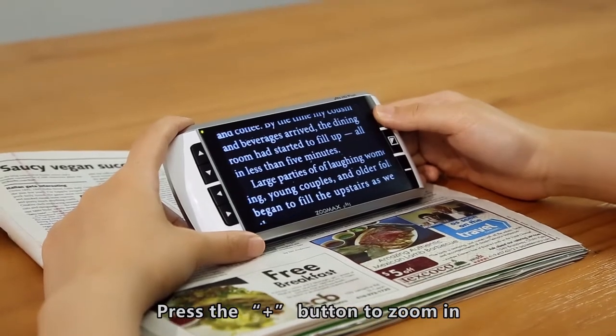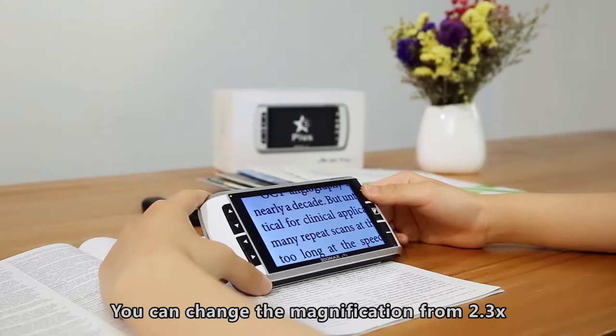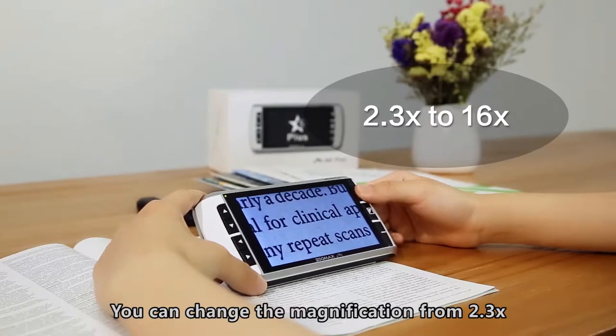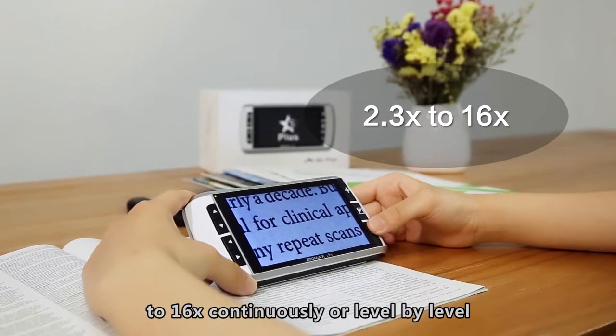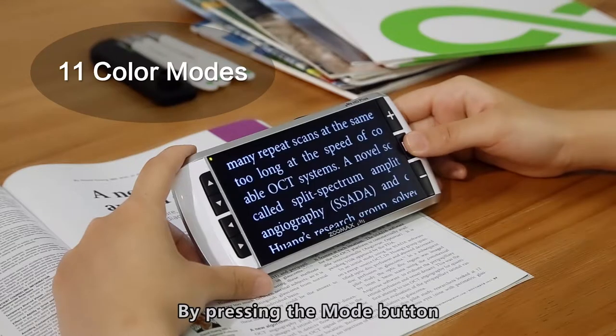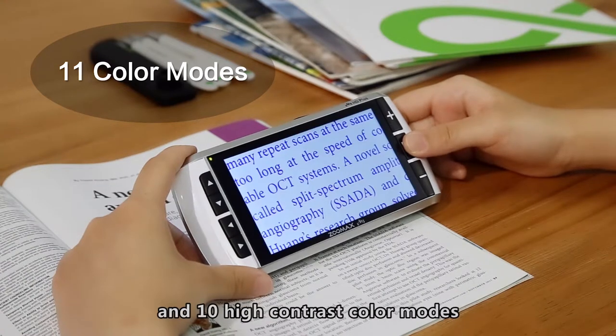the M5HD+ provides you with an incredible crystal clear image suitable for any age group. Press the Zoom In button to zoom in and press the Zoom Out button to zoom out. You can change the magnification from 2.3 times to 16 times continuously or level by level. By pressing the Mode button, you can cycle through full color and 10 high contrast color modes.